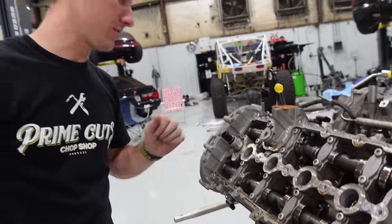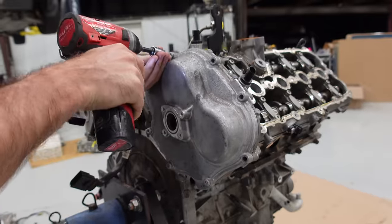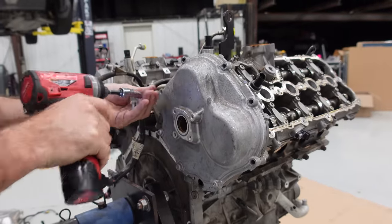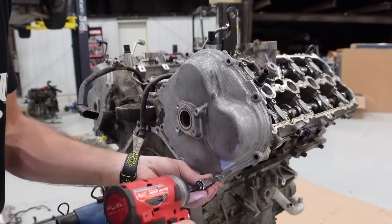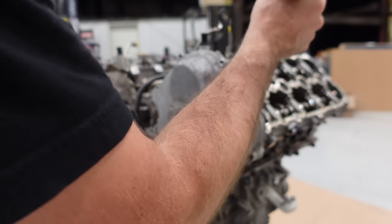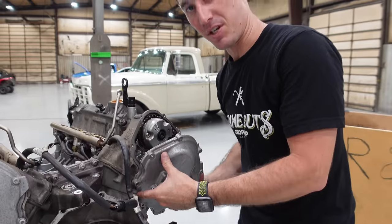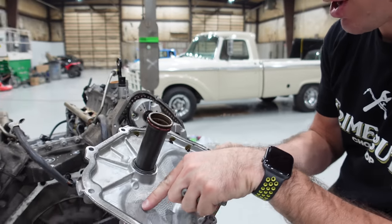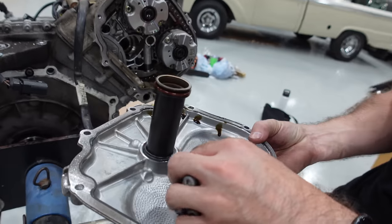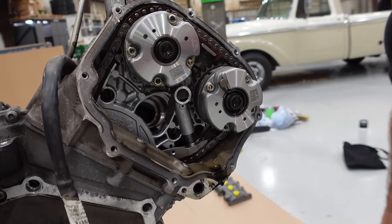Now we're going to pull off the rear cover here, the timing chain covers. It took massaging with a sledgehammer to get it off — it was held on with RTV. There are our brand new looking timing chain covers inside. This whole engine is just beautiful. I sure hope these heads aren't damaged.